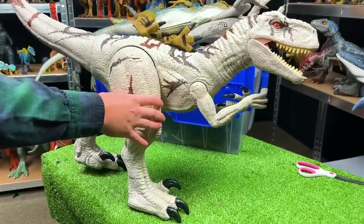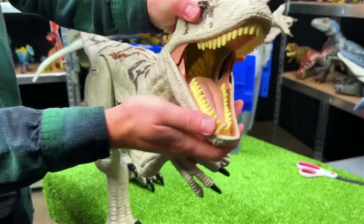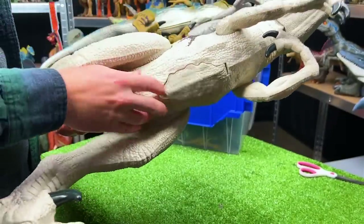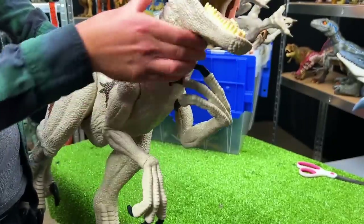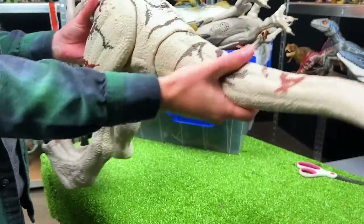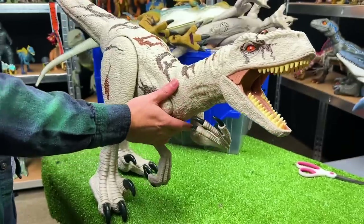Here is the fully assembled Super Colossal Atrociraptor. Let's check out all the features. First, check out the face - it's a fully adjustable mouth, and it's got the tunnel down its throat to the stomach compartment just like all my other super colossal figures. You can rotate the wrists, move the arms up and down, you can actually twist the neck as well, fully move the legs, twist the ankles, and the tail is adjustable as well. Even the tip you can twist a little back and forth - this figure is massive. Let's put this right at the top of the display shelf.